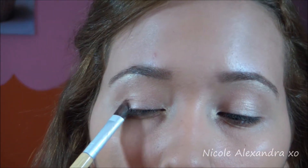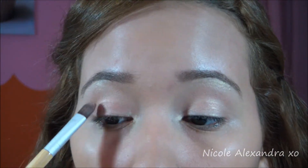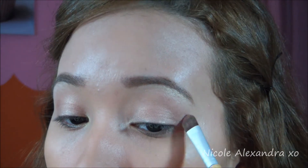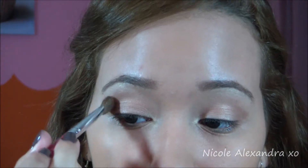Now I'm gonna take that neutral with the bronze kind of brown color and put that on my eyelids and blend all of that out. Then I'm gonna take the darker brown and put that in my crease and just blend that out with the same brush.